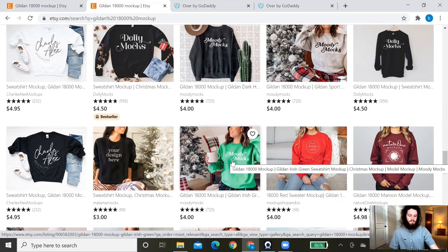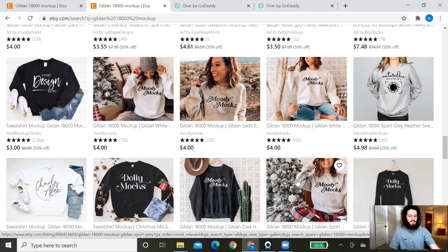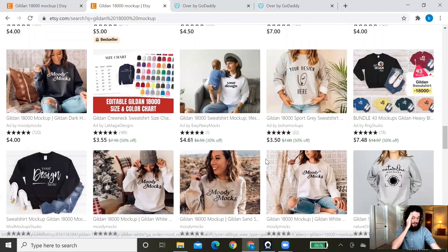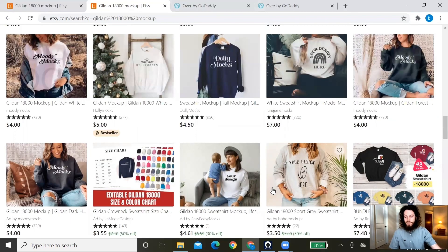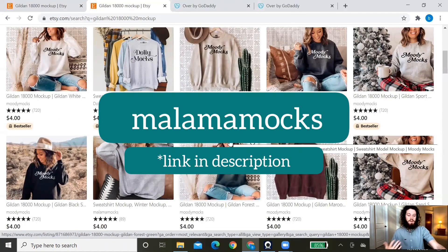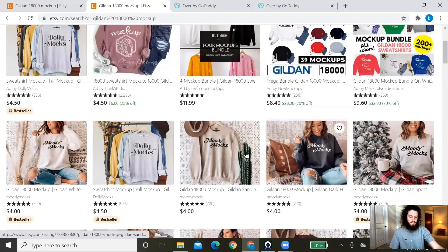We use a mixture of mockups — flat lays, hanging ones, and model mockups. Since we started selling on Etsy, we've found that model mockups tend to convert better, but that may differ for your store, so I suggest experimenting. When we first started, we had a difficult time finding exactly what we wanted, so we created our own mockups and have since started selling them on Etsy. Feel free to check out our shop, Malama Mocks. Go to etsy.com, check out the different mockups, and see what fits best for your store.